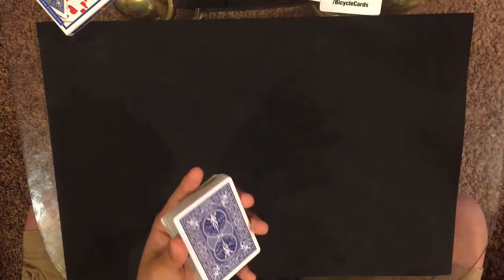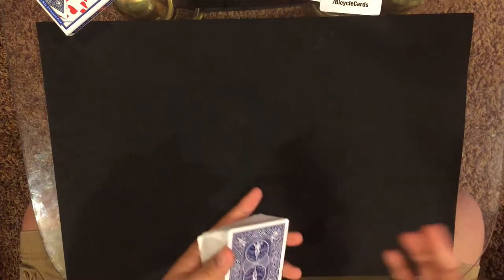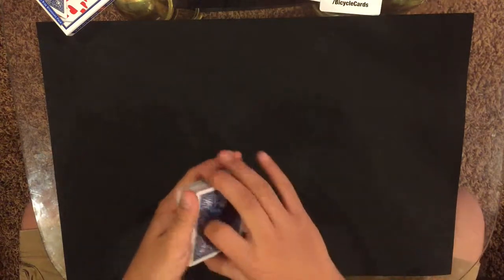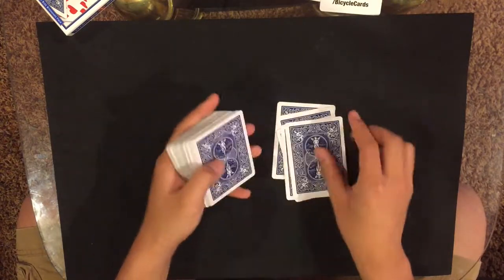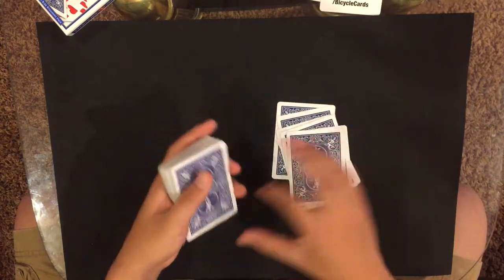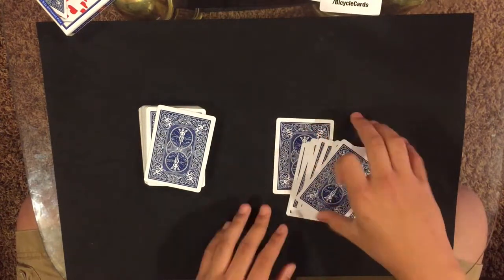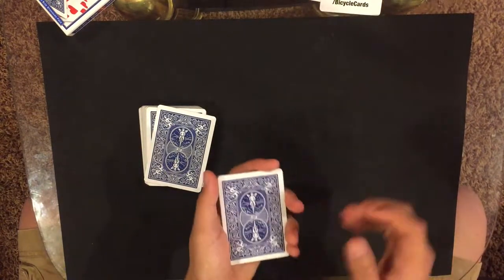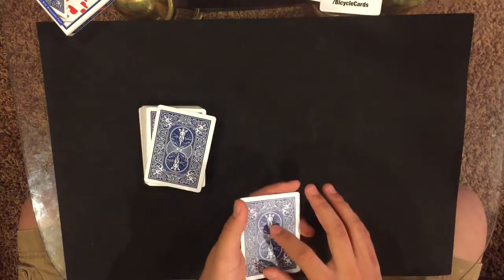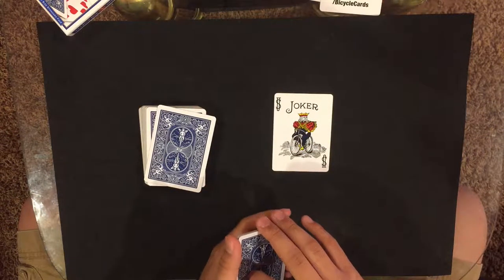The lower the number the better because it won't take as long. Say they say nine — so you deal out nine cards: one, two, three, four, five, six, seven, eight, nine. If you didn't realize, the first card you dealt down right here is theirs. From this point you say, 'Wouldn't it be cool if this card right here was yours?'